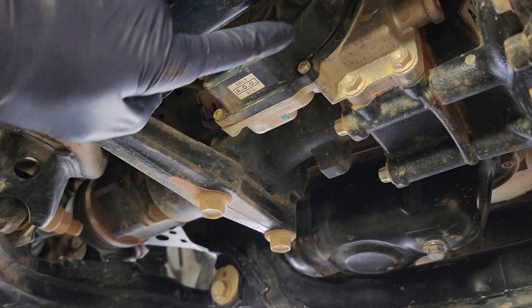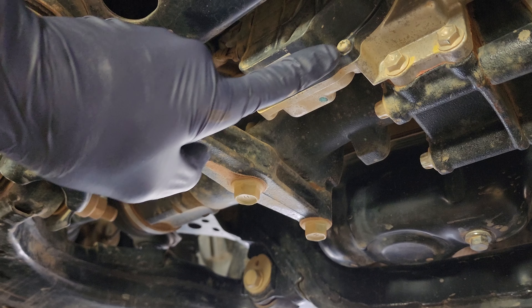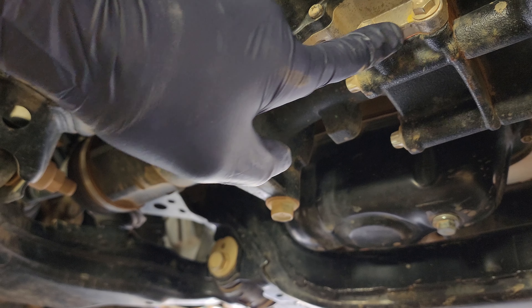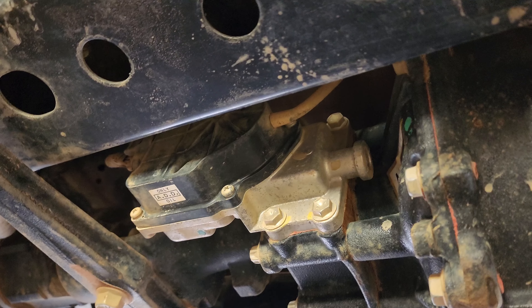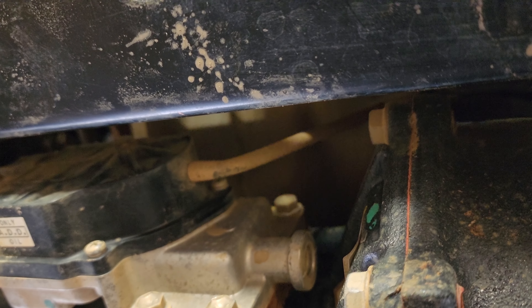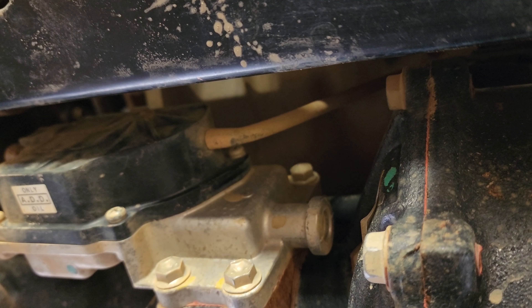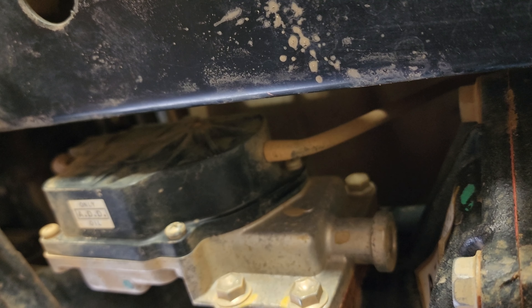The common spot for water to get in is where the plastic housing meets the metal housing on the actuator. We're going to clean this area and then go ahead and seal that up. I'm also going to put some Flex Seal around where the actuator bolts up to the front axle. Another common area we're not addressing today is the vacuum or vent line that goes up to the top — it can leak or get cracked and water can flow in through there into the housing as well.